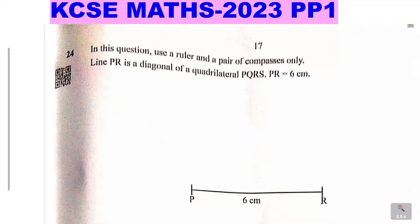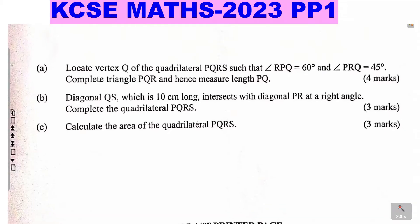Question 24. In this question use a ruler and a pair of compasses only. Line PR is a diagonal of quadrilateral PQRS. PR equals 6 centimeters. Part A: locate vertex Q of the quadrilateral PQRS such that angle RPQ equals 60 degrees and angle PRQ equals 45 degrees. Complete triangle PQR and measure the length PQ.